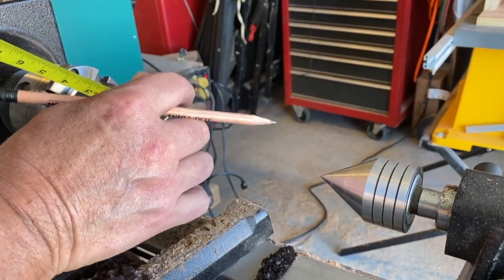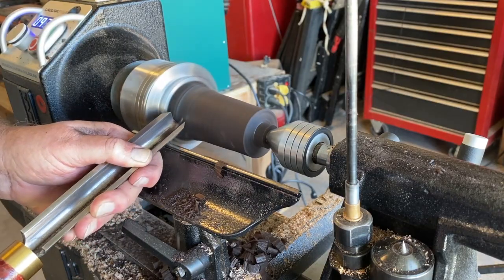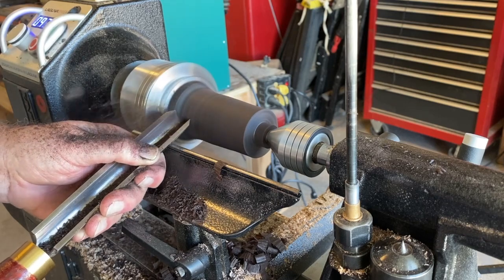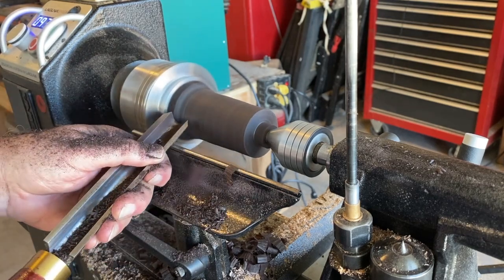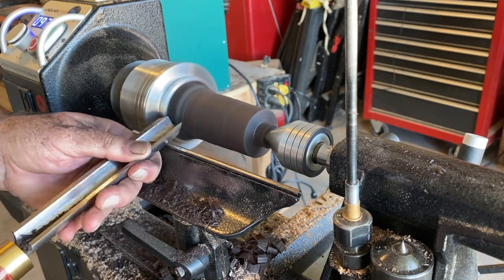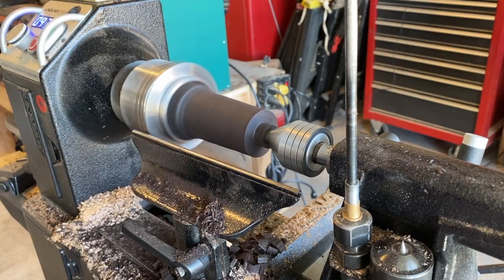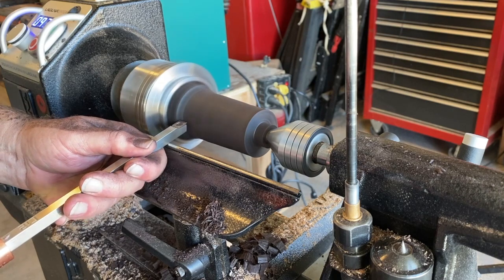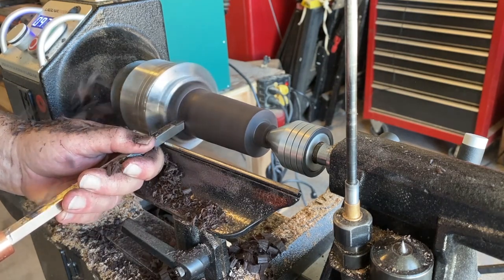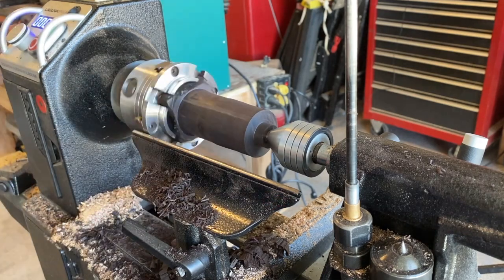Then I started working down the whole top — the end for the draw bar. Again, this stuff is hard as a rock; you can see it powdering off. It didn't get to the parting tool stage before it started giving some shavings, and even then it wasn't much. I kept working it down and tried a carbide cutter, which seemed to do a little better.